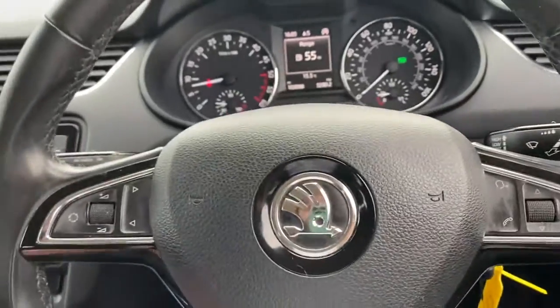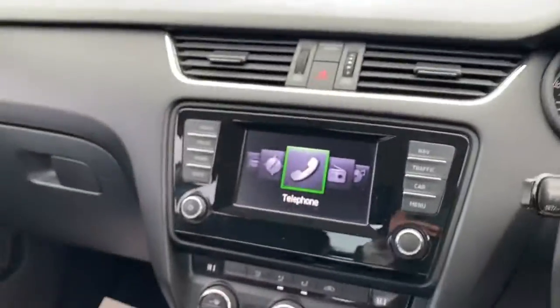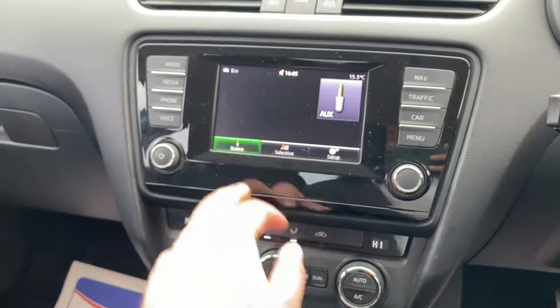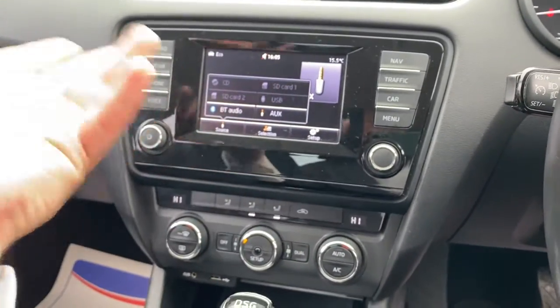On your infotainment screen you've got shortcuts along the side so you can go into your DAB radio and all your media connectivity. From the source menu you've got options like SD card, USB, auxiliary, and Bluetooth.